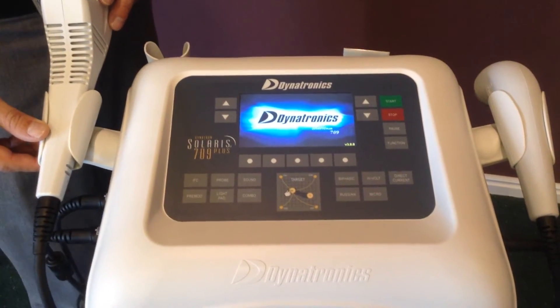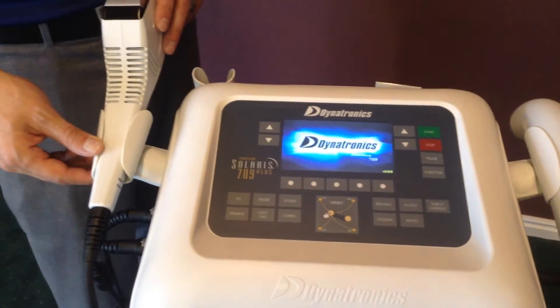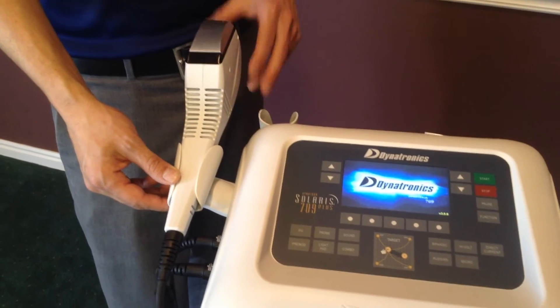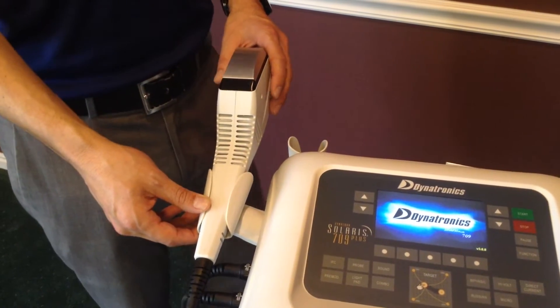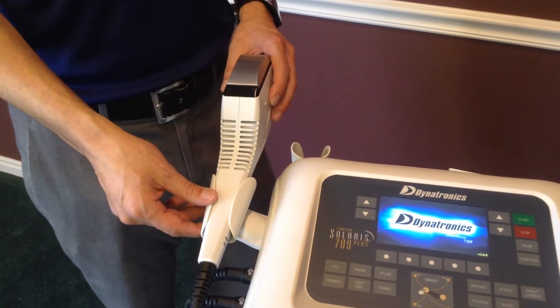Now we're going to discuss the newest optional accessory to the Solaris Plus family, which is the Thermal Stim Probe. The Thermal Stim Probe is a unique probe which allows you to do three different modalities all at once.